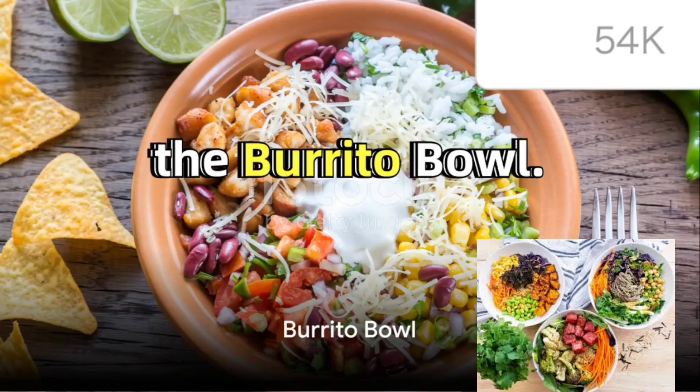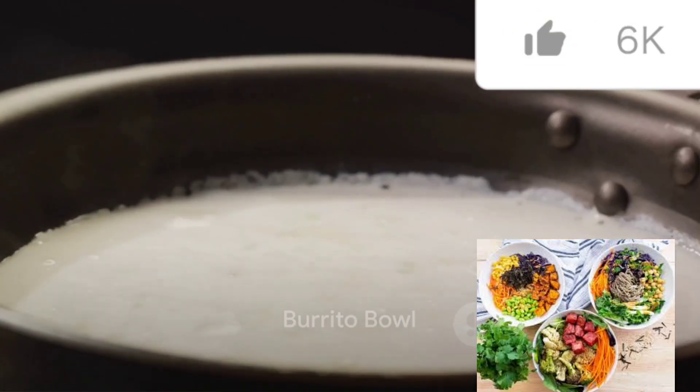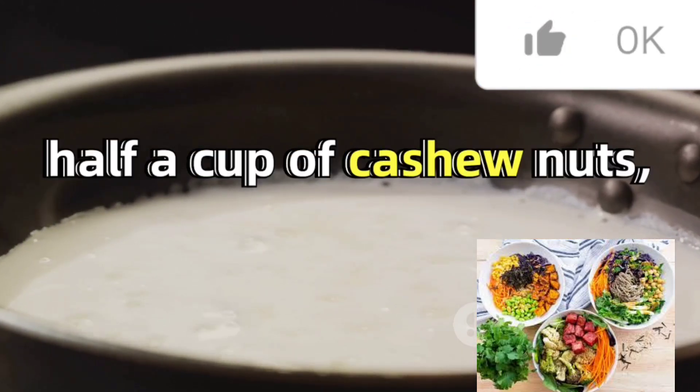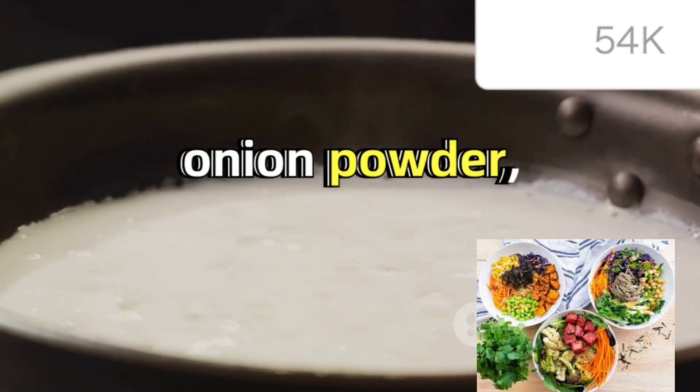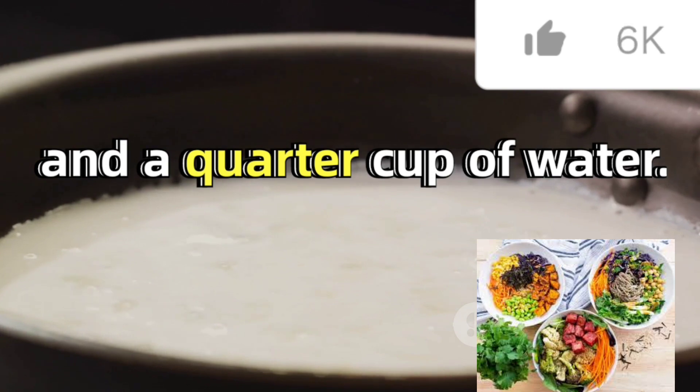Last but not least, the burrito bowl. The cheese sauce is a blend of half a cup of cashew nuts, one and a half tablespoons of nutritional yeast, salt, onion powder, turmeric, and a quarter cup of water.